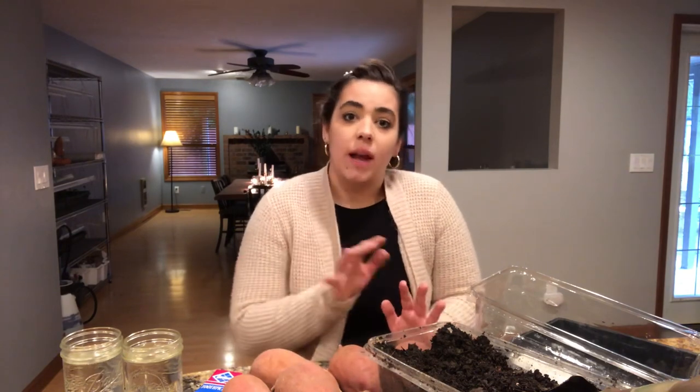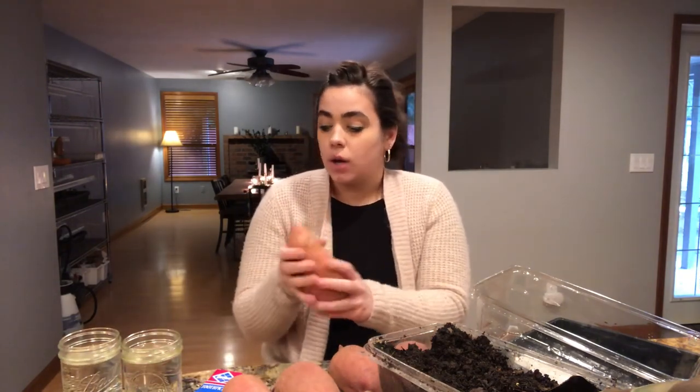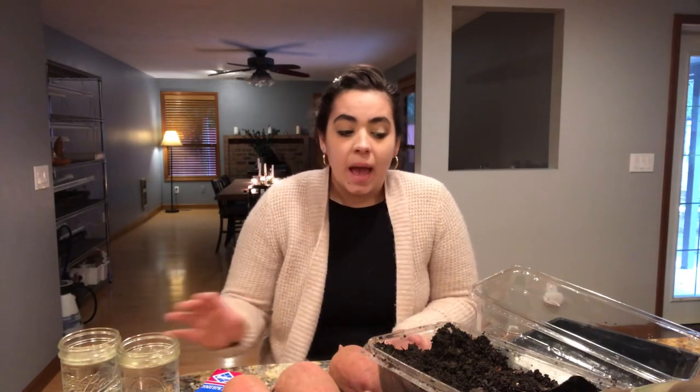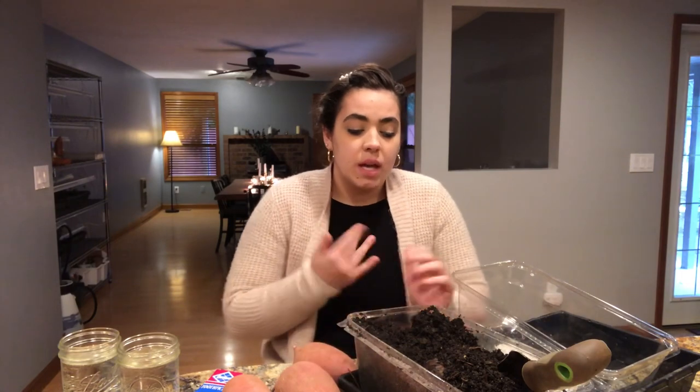I actually already started — over there is my grow station and I've already started one style of starting sweet potato slips. So I have already started just the traditional method where you put toothpicks around a sweet potato and you put it in a jar of water and just let that grow. But I was reading that that can take two weeks to two months to start, so I was looking at some other options. Someone I found on Google — I'll link his article below — had mentioned that he has had really good success when he uses soil to start his sweet potato slips. So what I'm going to do is try his method.